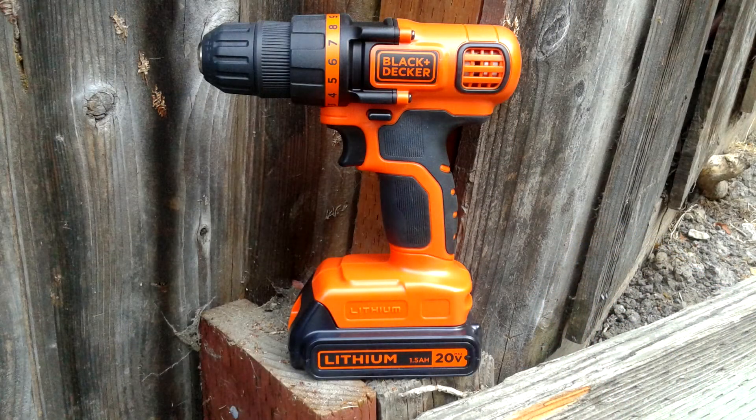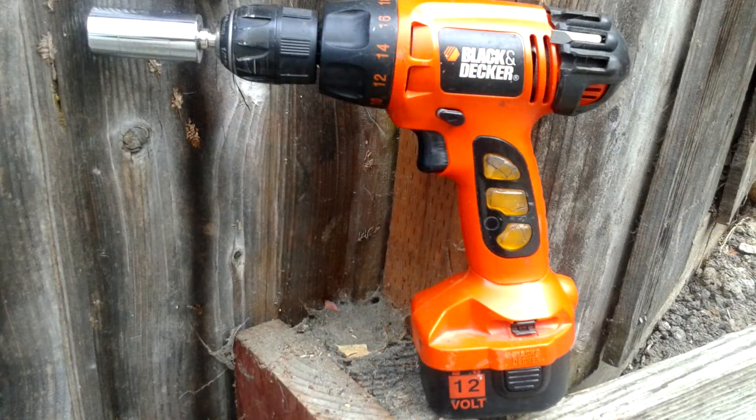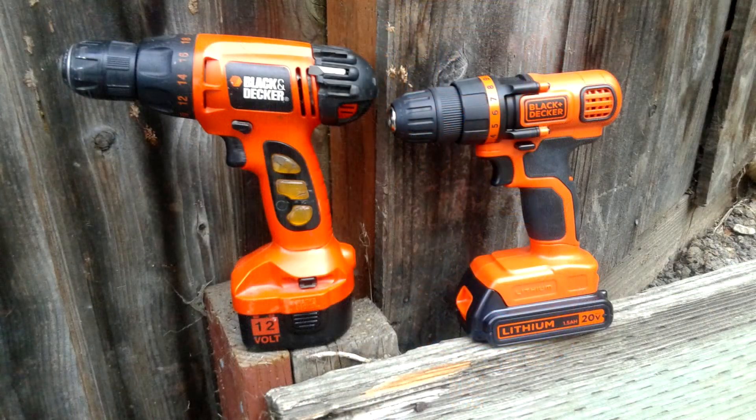So overall, I was actually very surprised. The 20 volt drill and the 12 volt drill actually had very similar results. Very surprising.